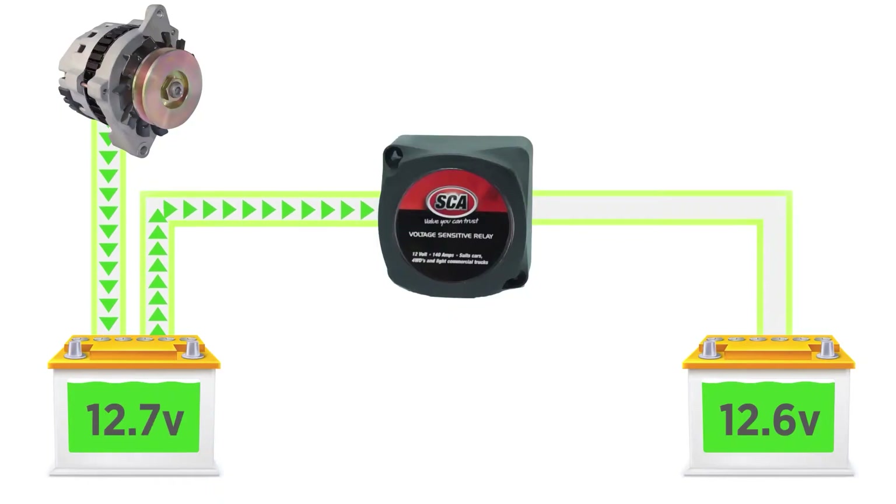When your vehicle is started, the VSR allows the main battery to charge. Once full voltage is reached, the relay connects the auxiliary battery for charging. Anytime the main battery requires charging, the relay will break the circuit. This ensures the cranking battery is always charged, and you won't be left by the side of the road with a flat battery.